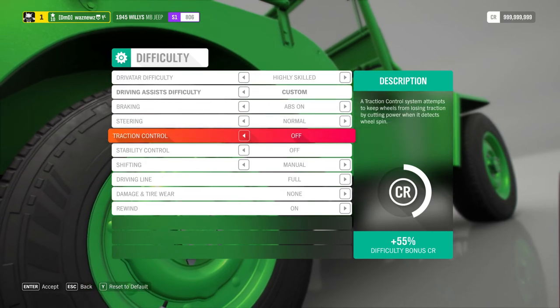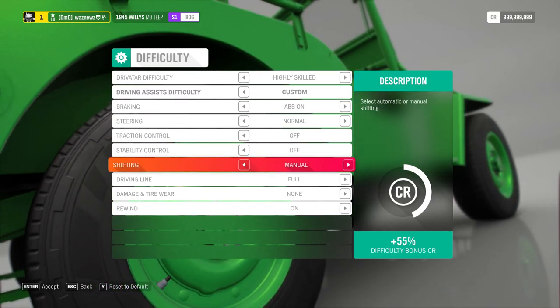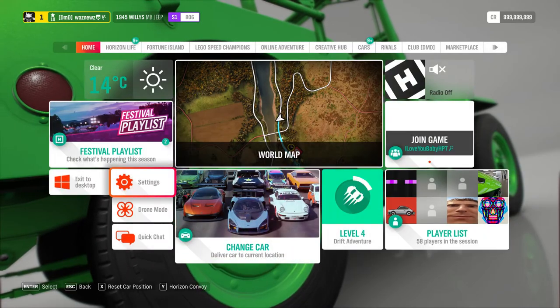I turn off my traction control, my stability control, and I set shifting to manual.